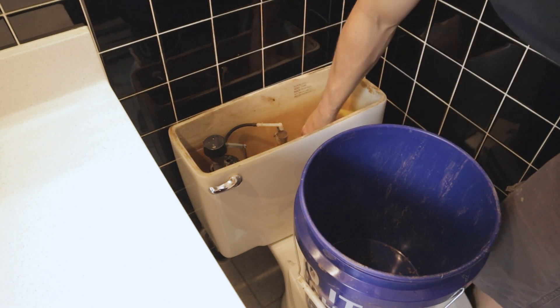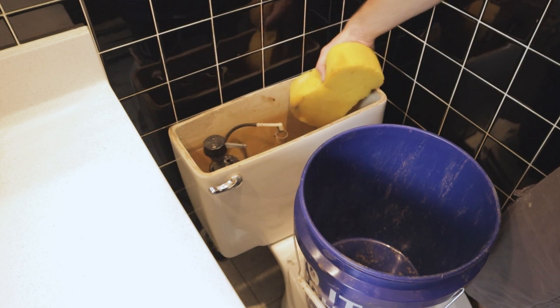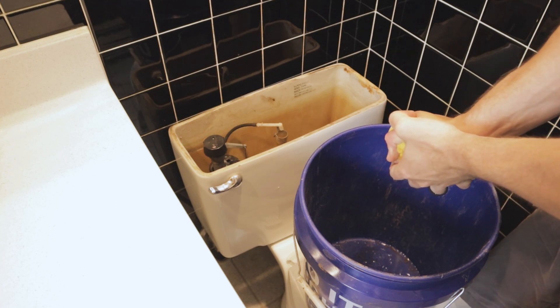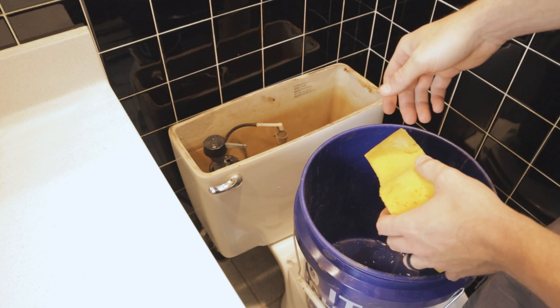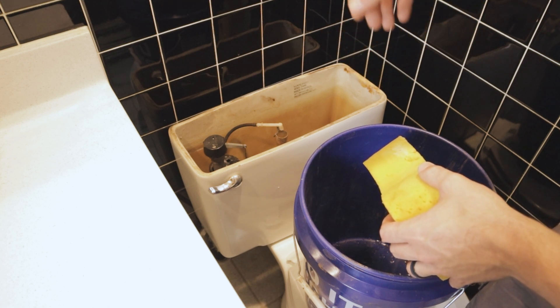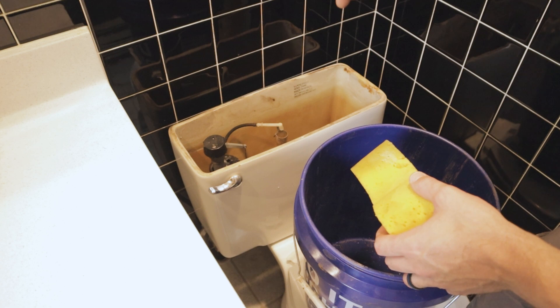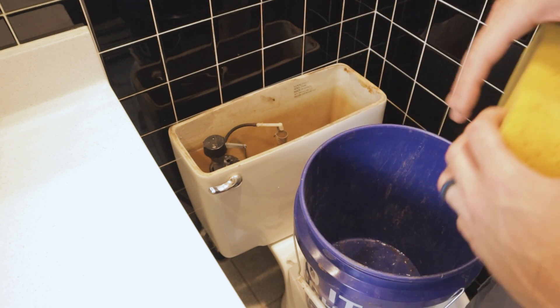The easiest way is to get a big sponge and a bucket and just soak that water up, then squeeze it out into the bucket. There's only about a half inch in the bottom - it'll take a few passes with the sponge, but getting all that water out will eliminate a little bit of weight and make things less messy when we actually have to lift this toilet up off the floor.